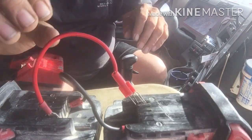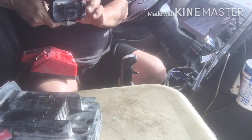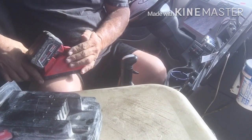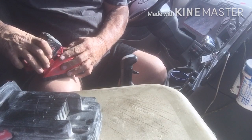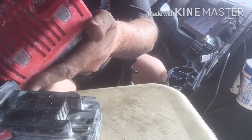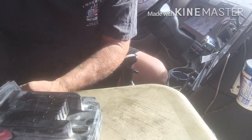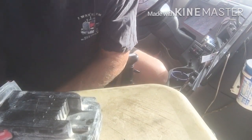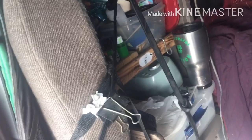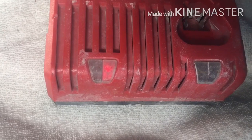All right, now I'm going to try it and see if it'll charge. You don't see that red light? Yeah, it's charging!